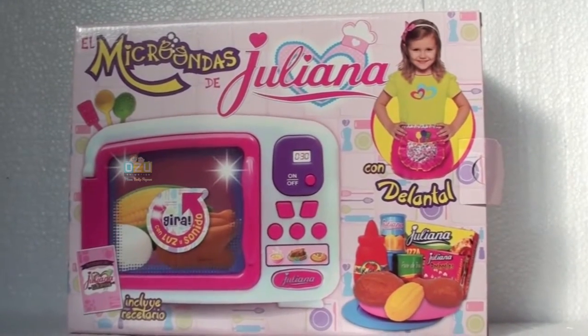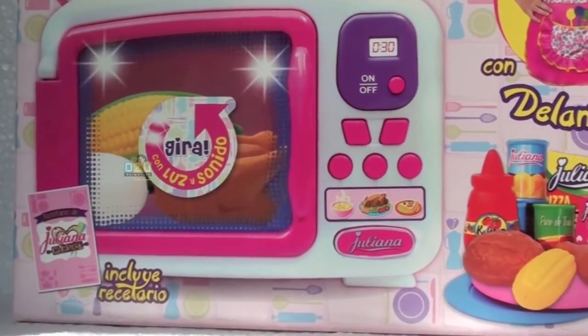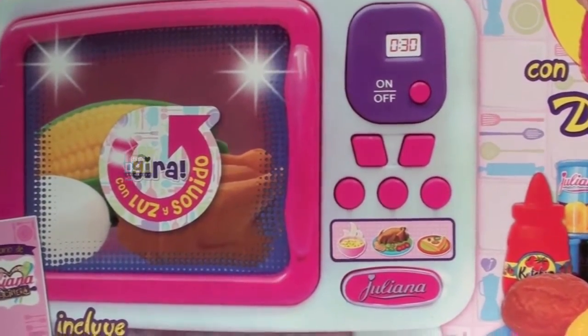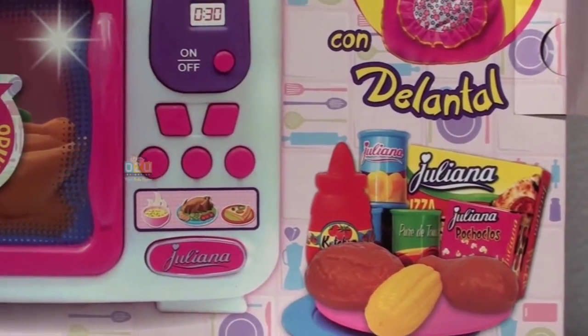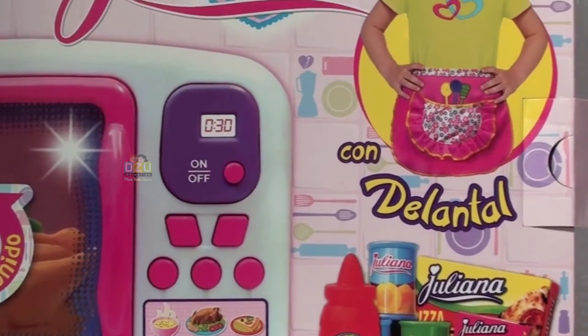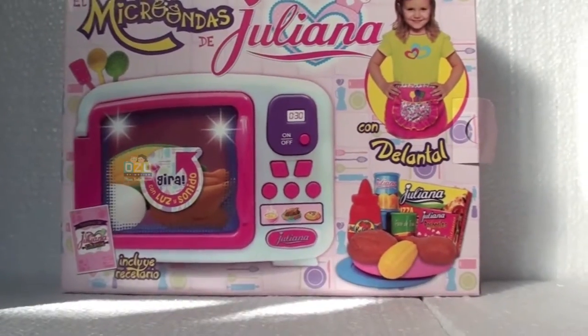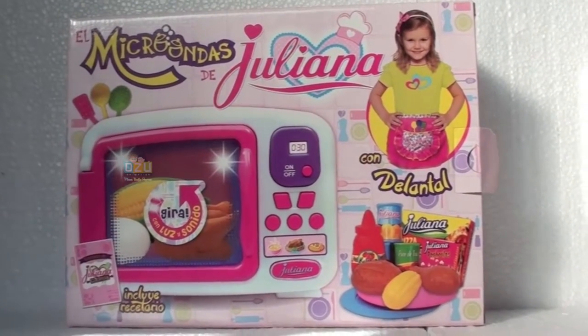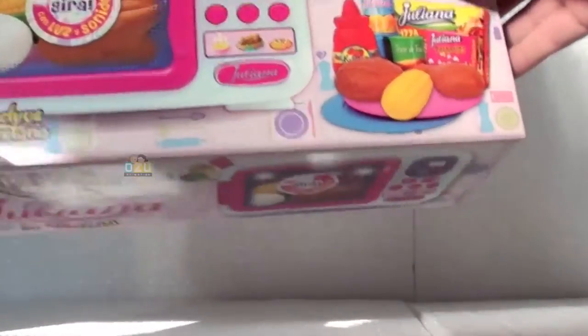Hello kids, how are you? Especially girls, how are you today? We are reviewing this microwave toy — this excellent microwave toy. Here's the box. You can see it comes with an apron to put on yourself, to keep out the oils and the dirty things the kitchen can make. Let's open the box and see what's inside.